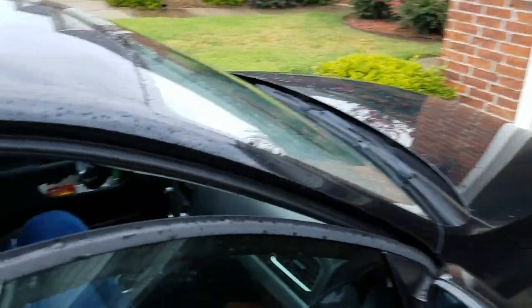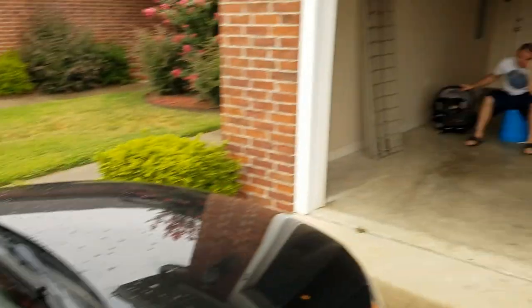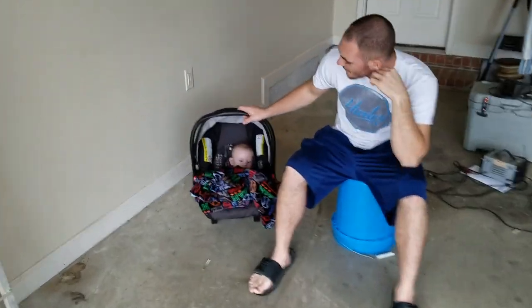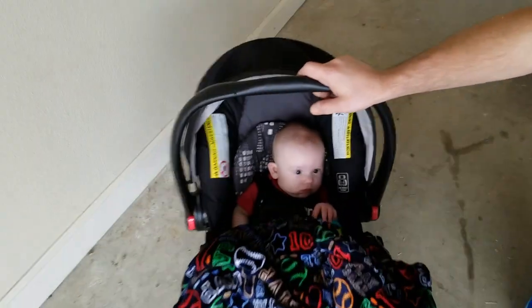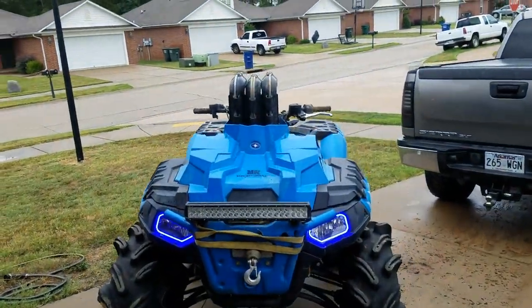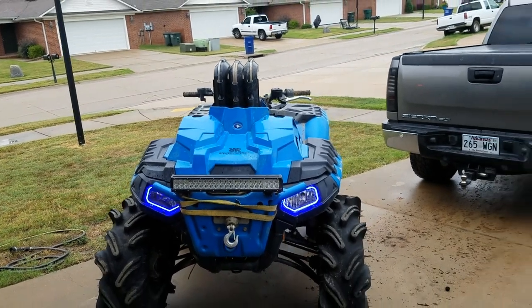I tried to get somebody better looking to help me but she's just not having it today. And then I tried to get Woody to help but as you can see he's got baby Woody — too cute. I'm six five but they are both of average height.